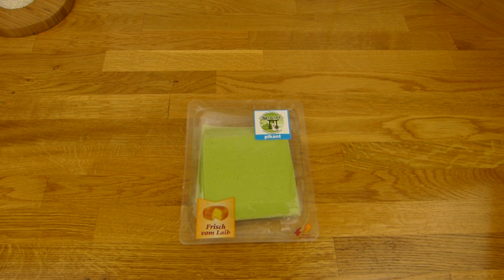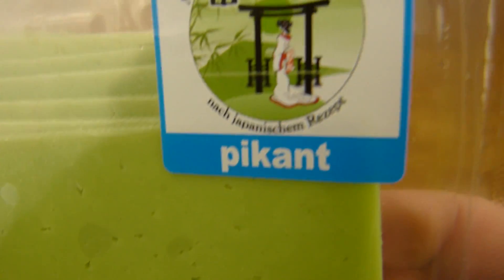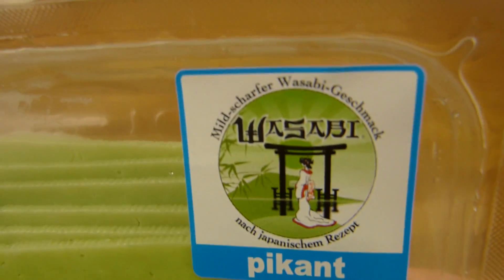Welcome back to another German Food Review and it's cheese time. Look at this, it's a green cheese. And what is green? That's right, wasabi is green. And so it's a wasabi cheese — cheese with wasabi flavor.